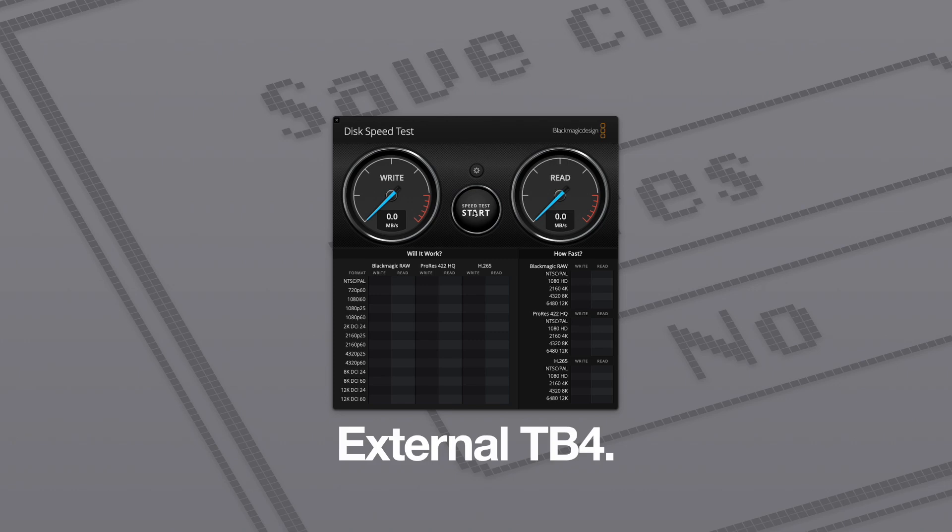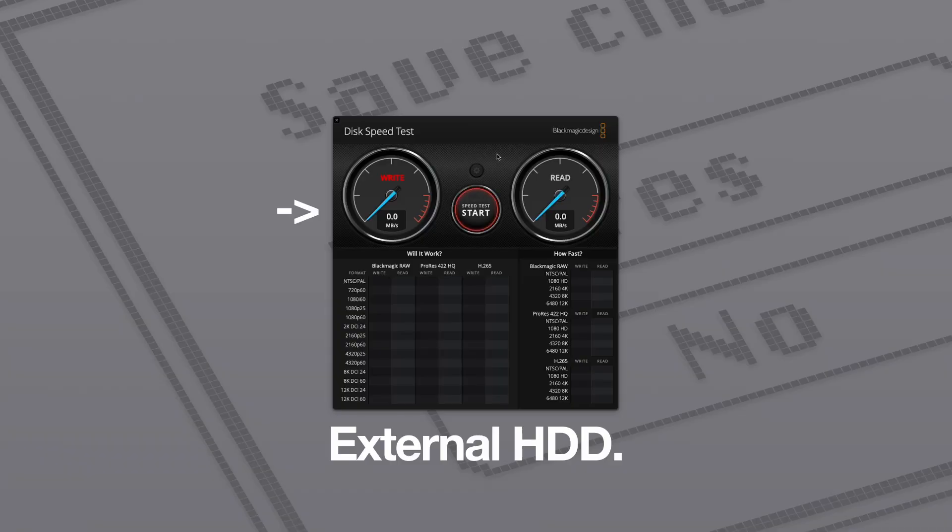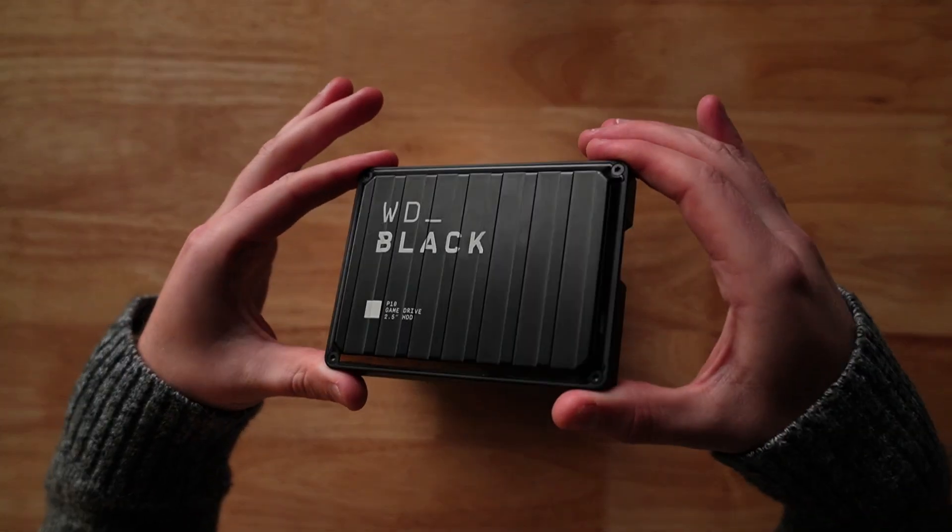Now it's time to test it out. For this test, we'll use Blackmagic Design's Drive Speed Test app. Just for comparison, this is an old spinning disk external hard drive. So if you're updating from an older style external drive, you're definitely going to see a speed boost here.